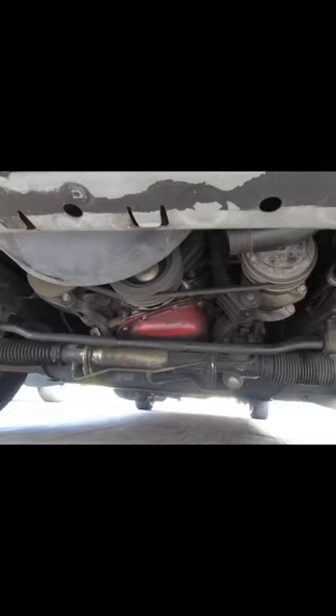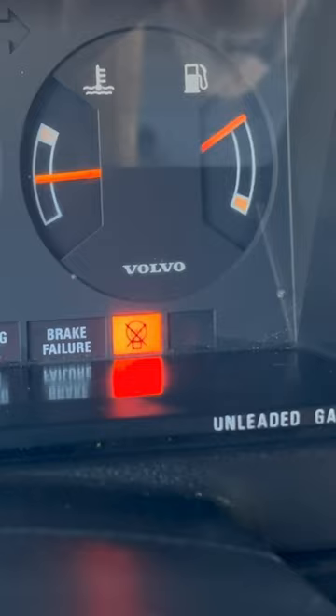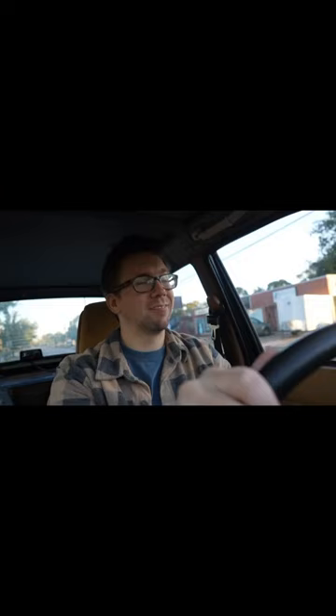I can see myself sad driving this every day. Yeah. Oh, we got a warning light on the dash, and it is actually the warning light.